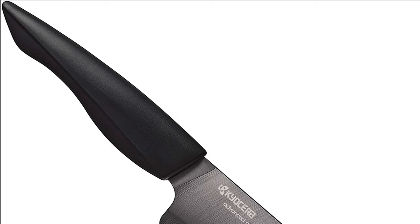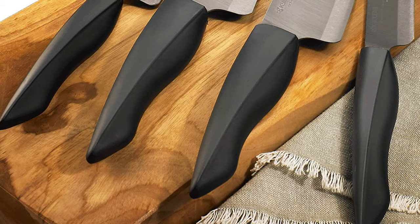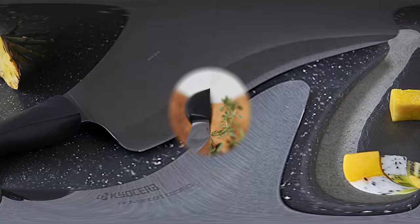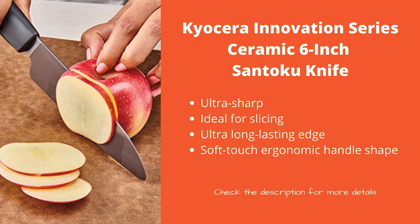Number 5: Kyocera Innovation Series Ceramic 6-Inch Knife. It's shorter than the other models on our list, but the Kyocera Innovation Series Ceramic 6-Inch Chef Santoku Knife with soft-touch ergonomic handle is a great choice for many people. Made with a ceramic blade designed to stay sharp for longer, it's carefully balanced to feel weightless in your hand, ensuring the cutting experience is effortless and free from fatigue. From fish and meat to fruits and veggies, this knife is perfect for most types of fresh foods.